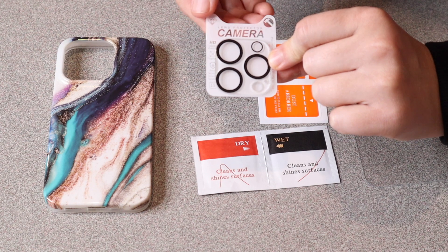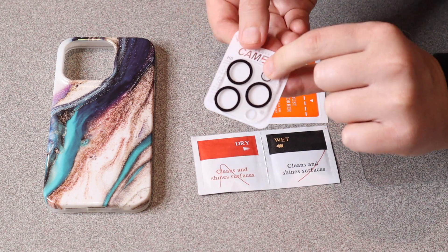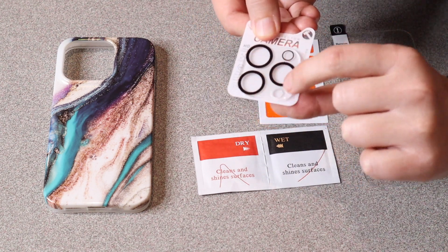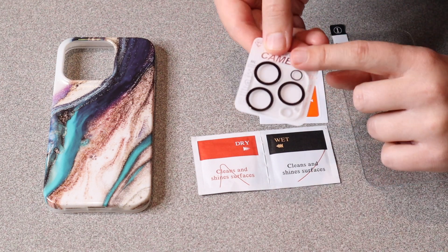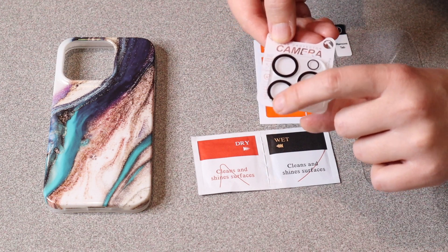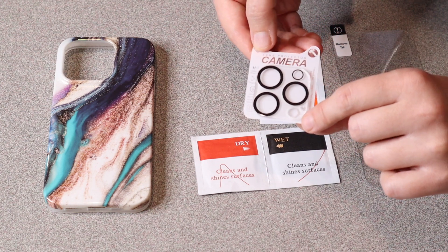This also comes with a camera lens protector, so this is all formatted to fit exactly on that specific phone model. These are also supposed to be wear resistant and scratch resistant as well.